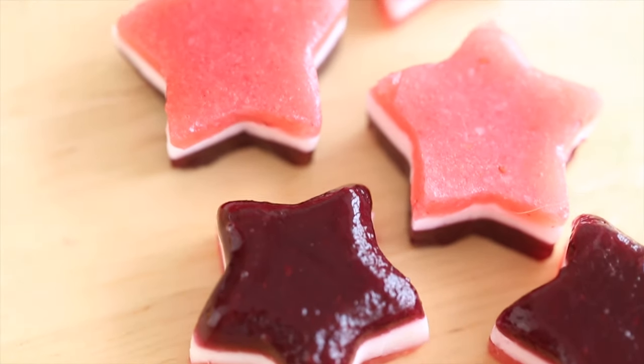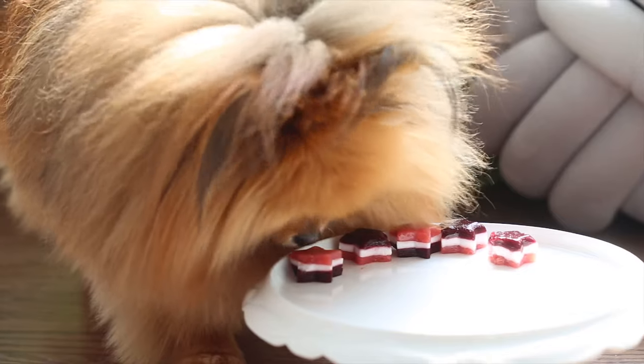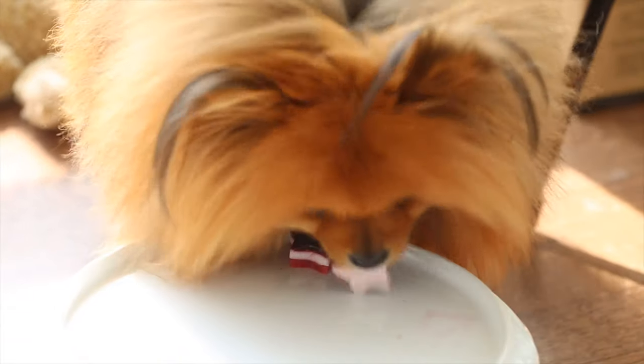And you are done! These can be stored in a plastic storage container in the fridge for up to a week. I'll be giving them to my dogs whenever they go potty in the right spot, and they have been loving it. Thank you so much for watching — I hope you liked the video. Paddington definitely liked the little gummies.